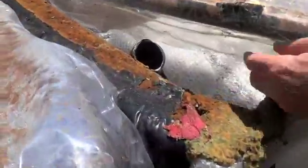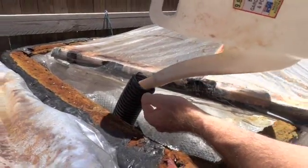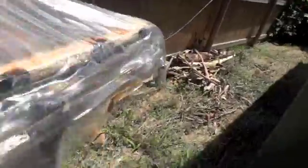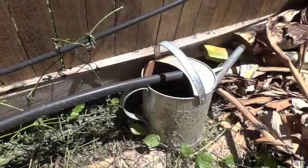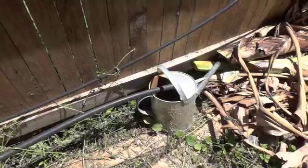We've got a second digester here — same idea. Pour it all in and we'll rinse that out. Over here we have the runoff from the effluent, which is collected in a small garden watering can which can then be poured on any of our plants.